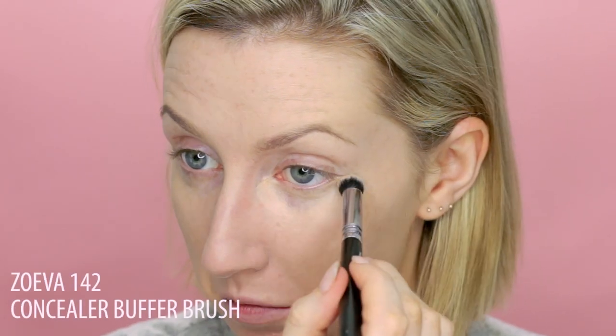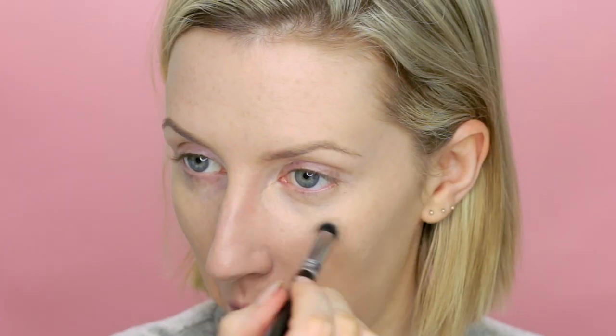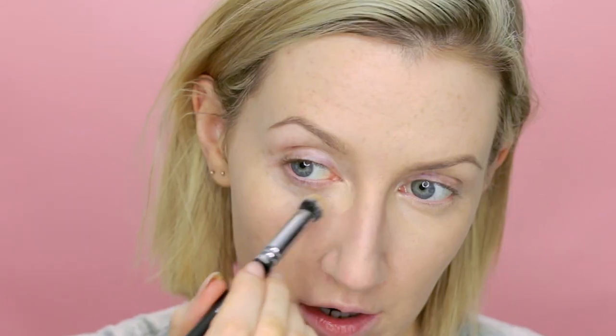For my concealer I'm going to use the MAC Studio Finish, and I'm actually mixing a couple of different shades in this as well just to get a good match for my under-eye area. I'm going to take that mix of shades around my nose as well where I'm red, and I'm using it on little blemishes on my chin.